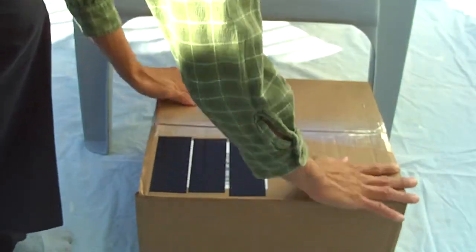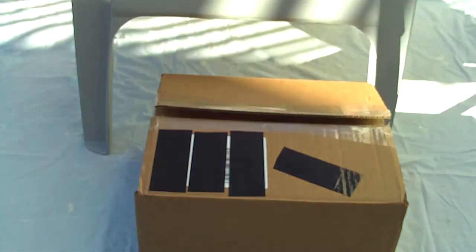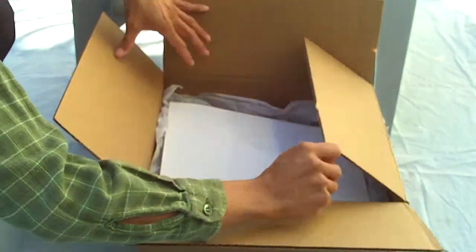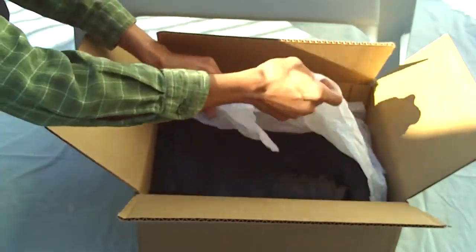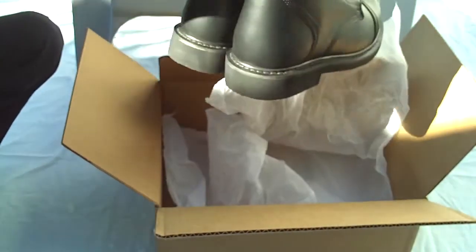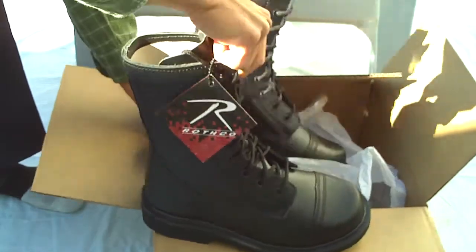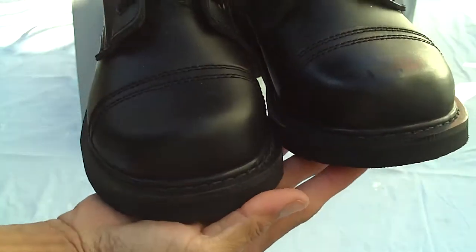I got the size six. Let's see what we got — we're also going to put them on too. Oh, here they are! These are a lot different. Yeah, so here's the Rothco combat boots, here it is.